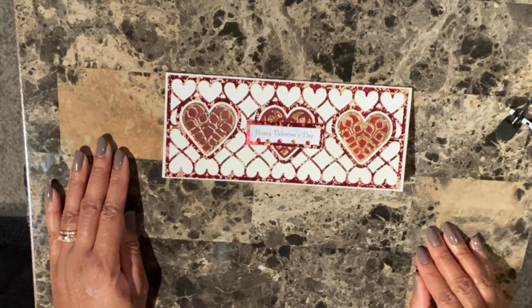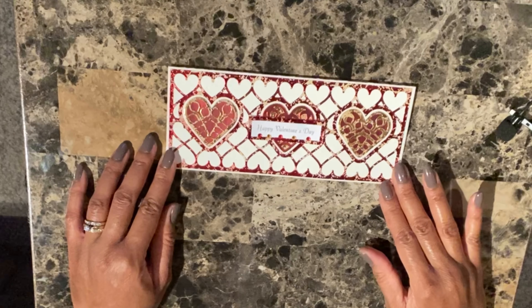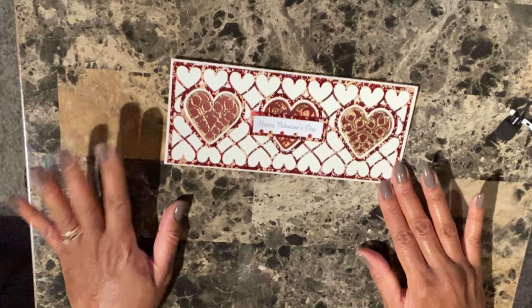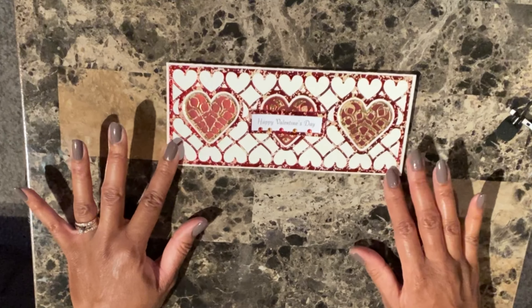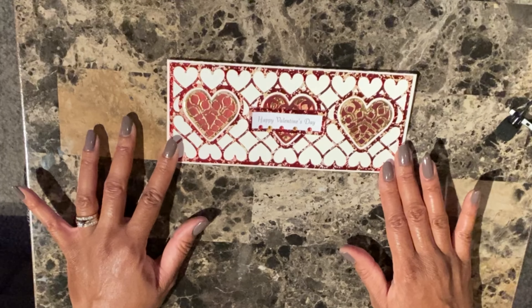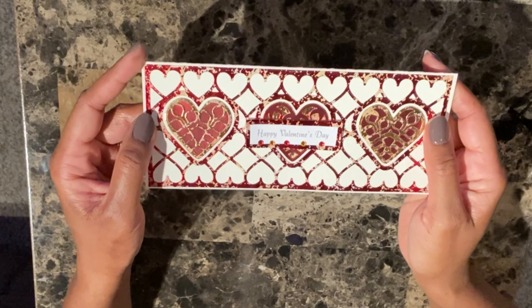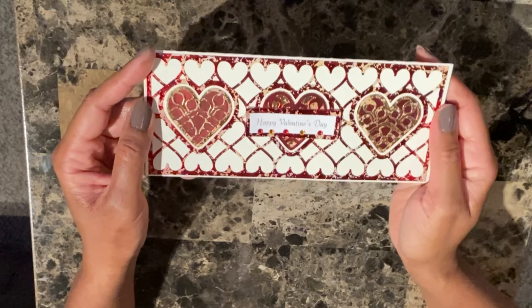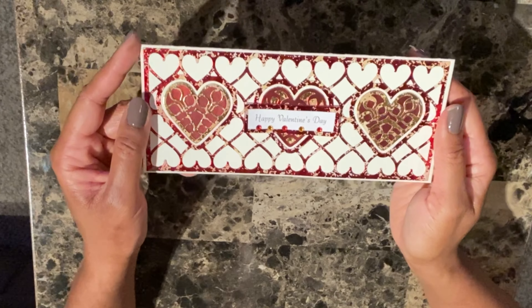Hello, everyone. Welcome to McKenzie Creations. In this video, I just wanted to go over some of the Valentine cards that I made. I had a request to make some cards, so I did a digital card which I won't show because it's personal. But these are more general handmade cards. Time got away from me, so let's just get started with what I made here.